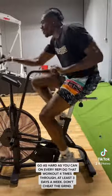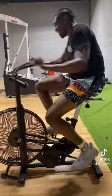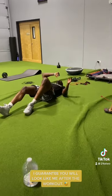Don't cheat the grind. I guarantee you will look like me after the workout.